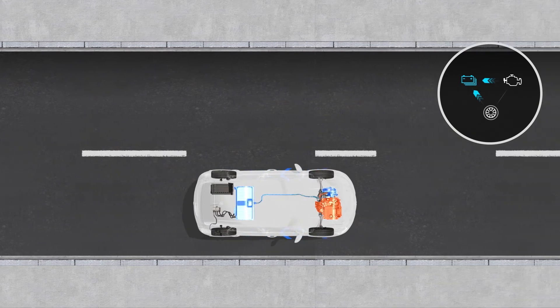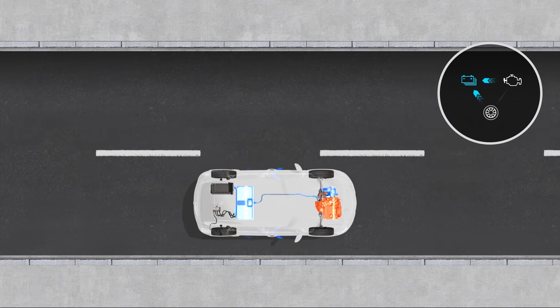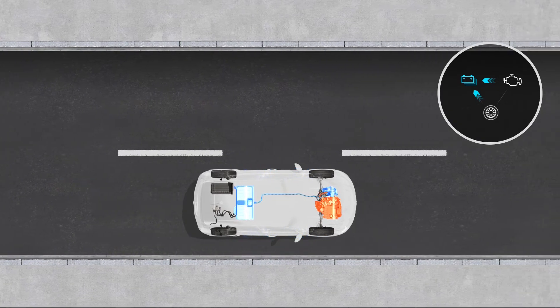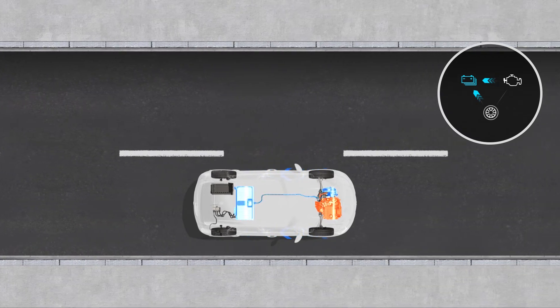There is also a case where there is a flow from the wheels to the battery and a flow from the engine to the battery. In this case the vehicle is decelerating — it is recovering electrical energy from the wheels and sending it to the battery, whilst the internal combustion engine is also charging the battery.